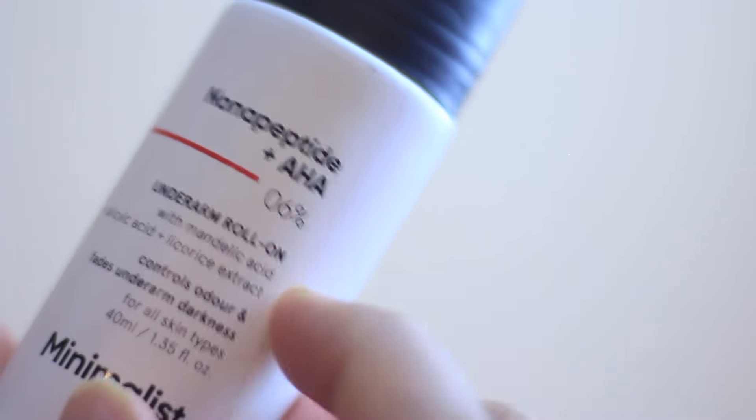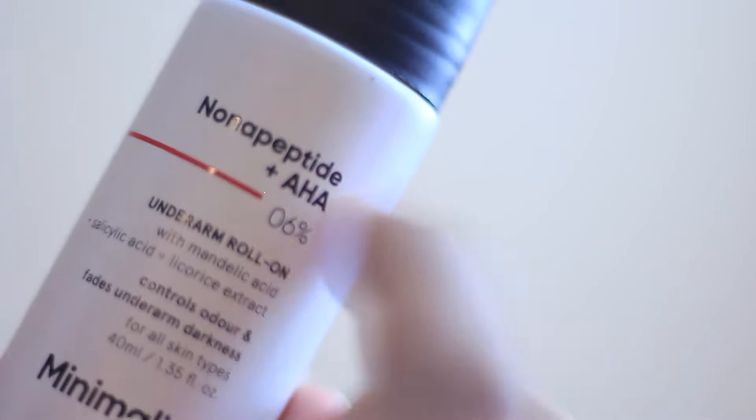If you compare it with the other two competitors in the market which come at a similar price tag, this one comes in a glass bottle, which I'm really excited about — and also a little bit sad — because I'm a very clumsy person. But even for someone like me, I dropped this particular product five times and it's still intact. So overall in the packaging department, Minimalist has outdone these two products.